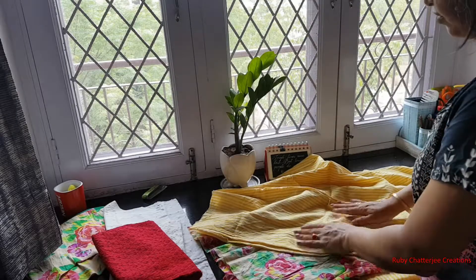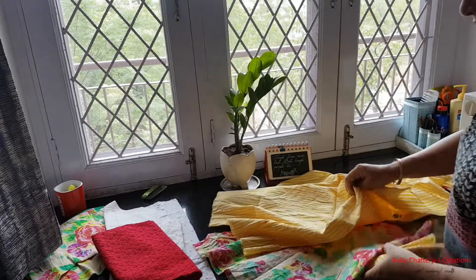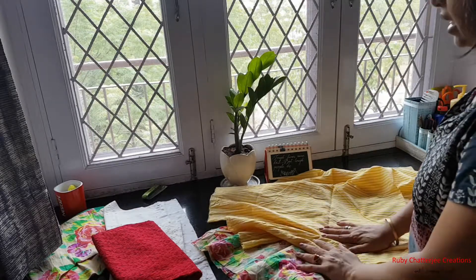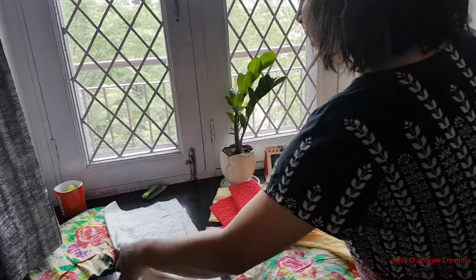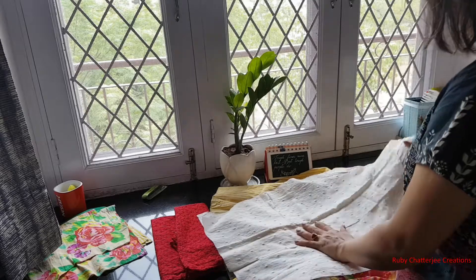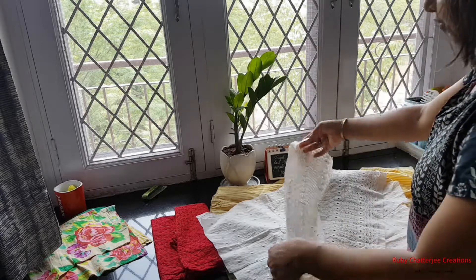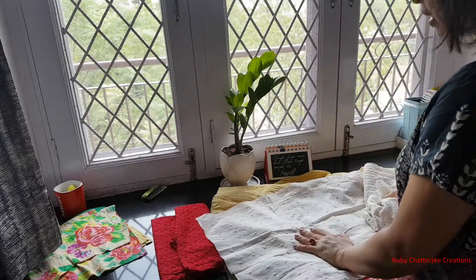Now I have ripped off all the seams of both the salwars, got all the individual pieces, and properly ironed them. I am planning to make a double-sided summer jacket. One side will be made out of these two combined with some panels stitched together as patchwork. For the other side it is going to be plain, from this scrappy fabric — an old white chikankari kurta of mine. The chikankari work from the border of the kurta will become the front of my jacket and the remaining part will become the back.